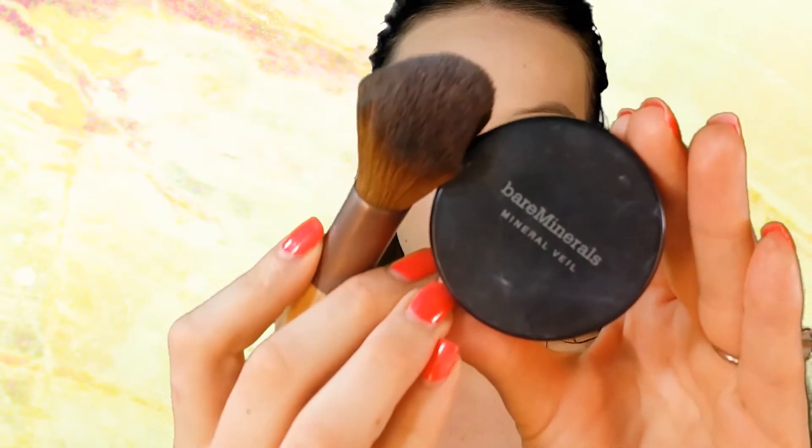Using Laura Mercier concealer, I'm applying it underneath my eye and also down the side of my nose — if you don't get redness there you don't have to do that step, but I do. I tap it in with my finger first and then go in with my damp sponge to blend everything out. I also apply this right above my lip, on my chin, and my forehead, and I use it as a highlight since my concealer is a bit lighter than my foundation. To balance everything out, just put your concealer in those places and blend them out.